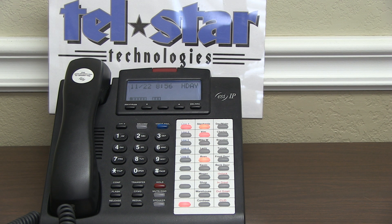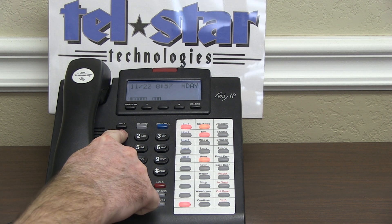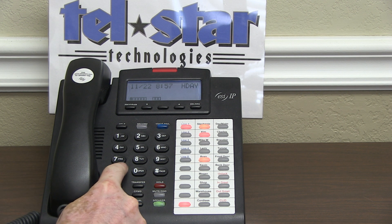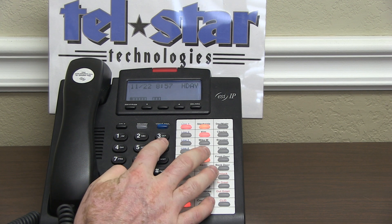Now we're going to show you how to change the greeting for holiday mode. Hit the 1 button on your phone. When you hear the auto attendant start playing, hit star, star, then the administrator password, then pound. The default administrator password is 456, so hit star, star, 456, pound.